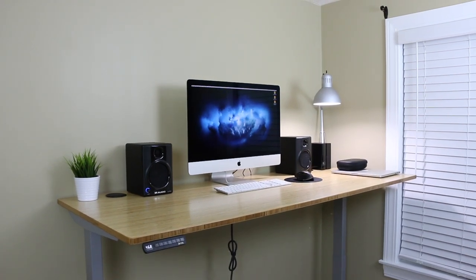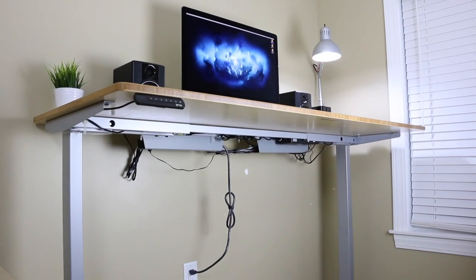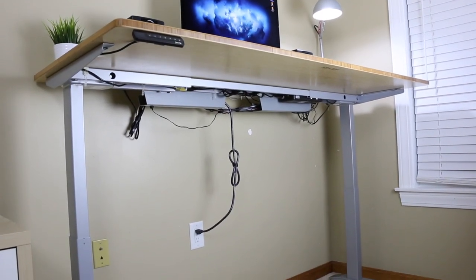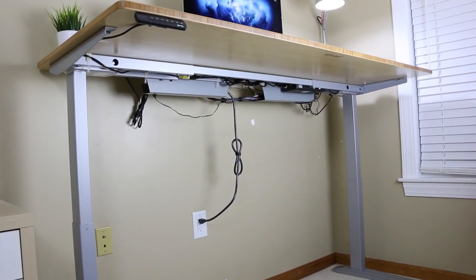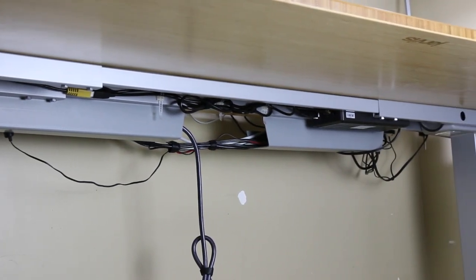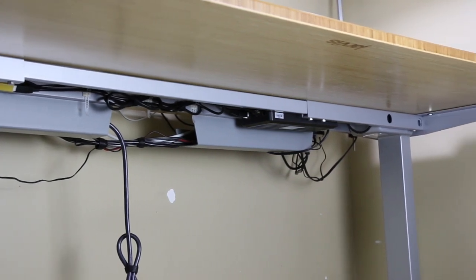It's convenient to be able to go back and forth quickly between two people's preferred sitting and standing heights. I opted for the silver desk frame, which I think pairs nicely with the bamboo top. I also got two wire tamer cable trays, which keep all of my cables and my surge protector in place underneath my desk. Overall, I'm really happy with the Jarvis, and I would definitely recommend it.